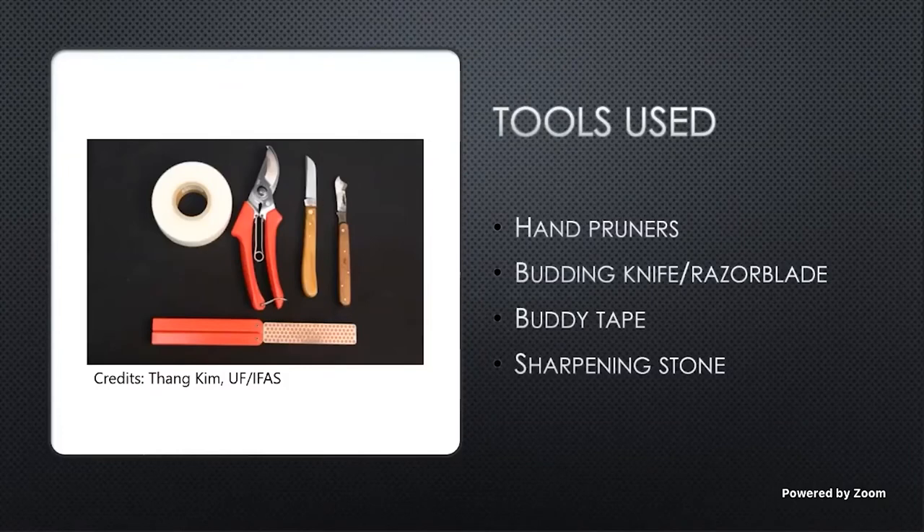What you're going to need for budding are hand pruners to remove your budwood. Budwood is just wood with buds on it — think of it that way. And a budding knife or razor blade — I like to use a razor blade. Buddy tape, which is your polyethylene tape that stretches. It was originally made for burn victims, but it turns out it works really well for grafting and budding of plants. And I like to keep a sharpening device around, whether that's a whetstone or some sort of knife sharpener, so I can keep my blades sharp and make sure I get a good clean straight cut so I can get that good cambium contact.